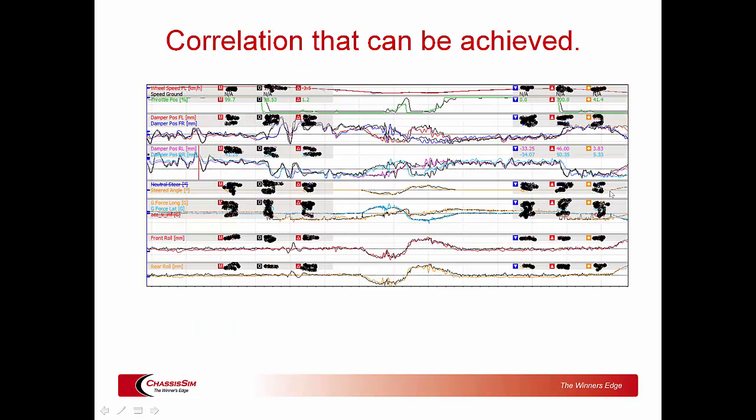First things first — why bother doing the boot camp in the first place? The reason why you should do the boot camp is that it gives you the basis to get correlation like the following. Here we've got actual data colored and simulated as black, covering: speed, throttle, front dampers, rear dampers, steered angle, lateral G, longitudinal G, and front and rear roll.